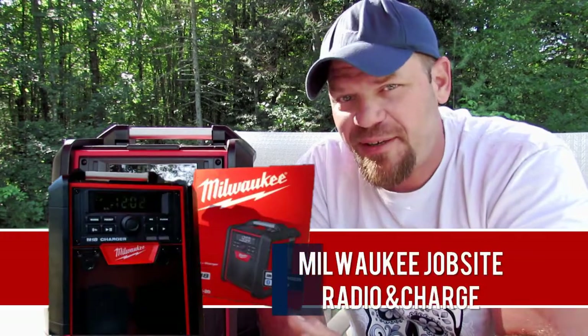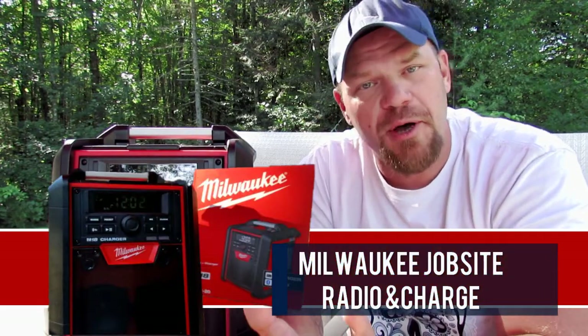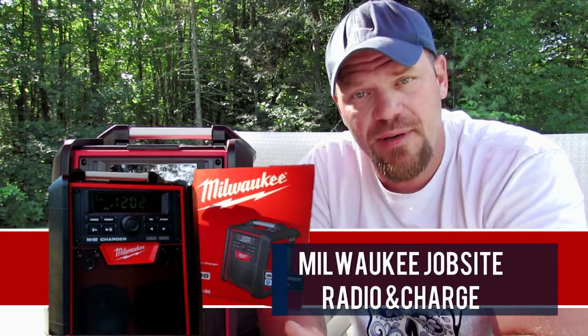Hey guys, what's going on. As always my name is Mr. Shank, and in today's video what we're gonna do is we're gonna dive into the Milwaukee M18 Radio and Charger. So with that said, let's get into the video.